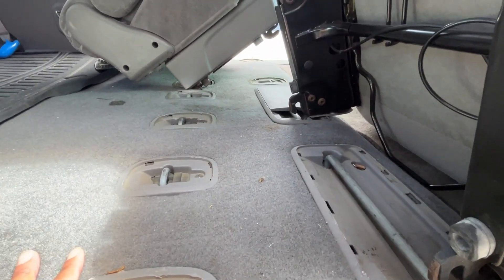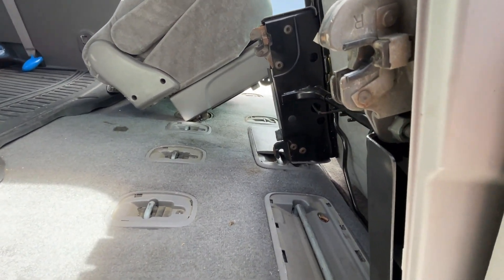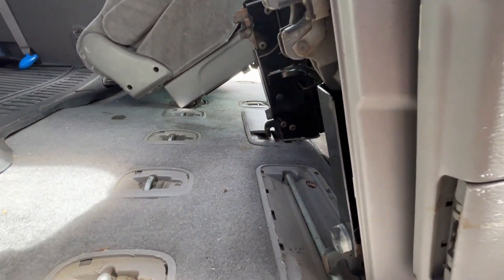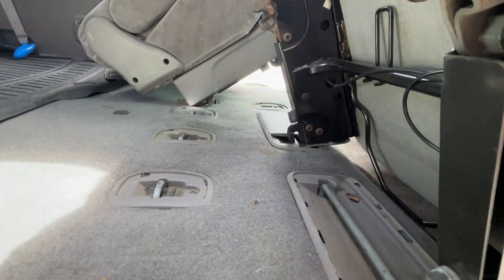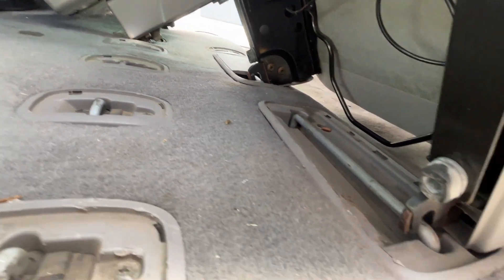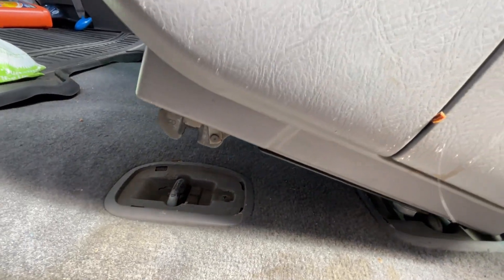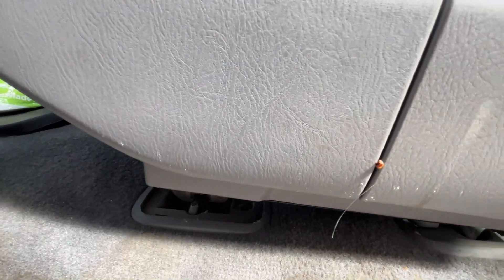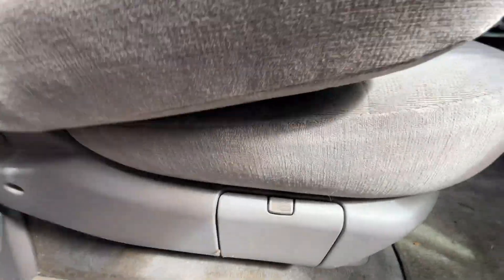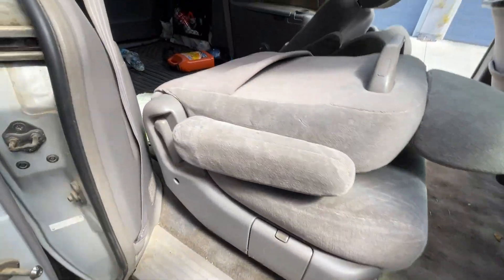To reinstall these, you have to make sure they go in good. I'll show you what not to do and then what to do. You have to get these front hooks aligned first, and then it should just fall into place. If you tap on it, it could go in.